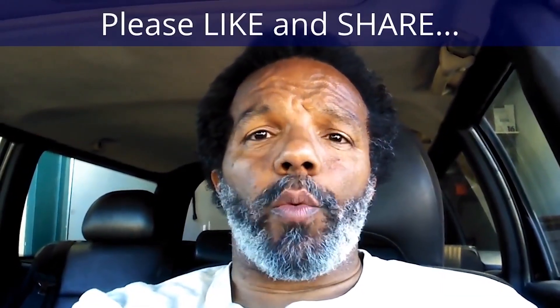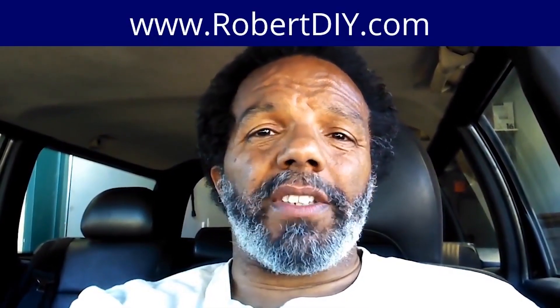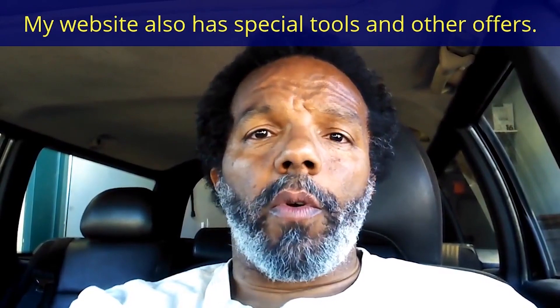If you feel that this information was useful, please like it and share it with your social media friends. You can subscribe to my channel so that you will get notifications of future videos that I post. You can follow me on Twitter and if you need to contact me directly, please visit my website. If you have any questions, leave them below and someone or myself will reply to them. Thank you very much for watching.